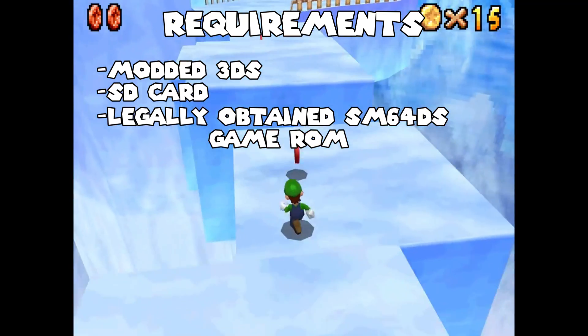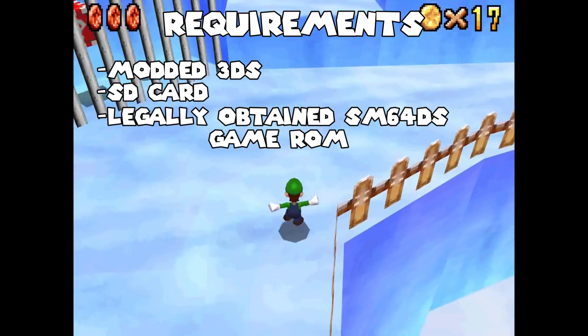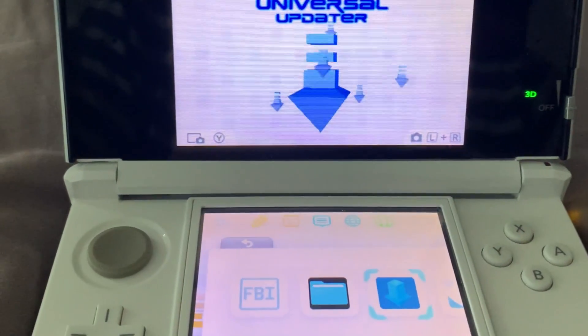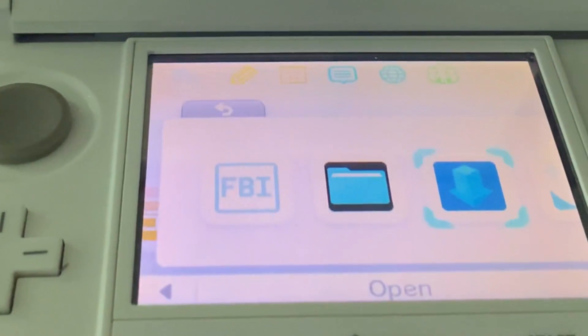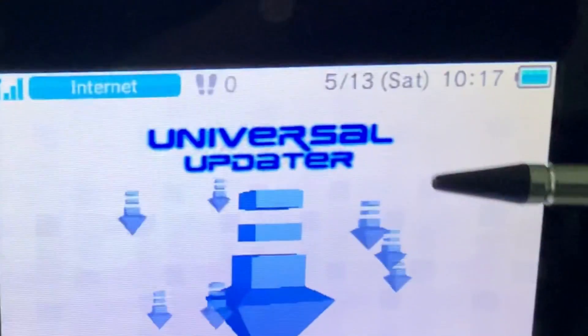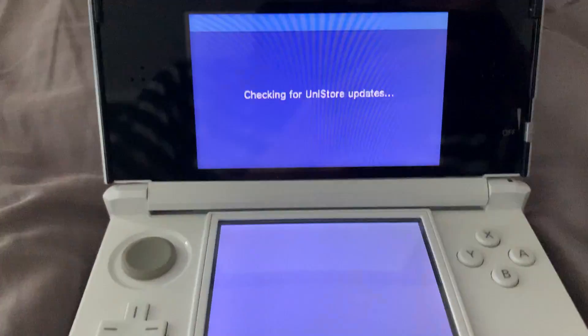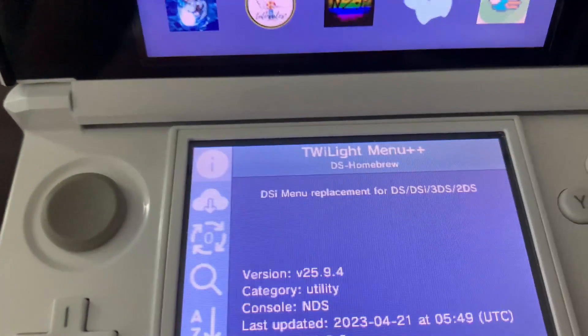Once you get through the guide, it should take you through installing some needed apps. Once you've gone ahead and homebrewed your 3DS, if you followed the guide I linked, you should end up with these apps here, but more importantly, we want to be using Universal Updater. Open that. We're going to be downloading two apps, one of which being Twilight Menu++.